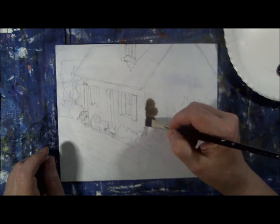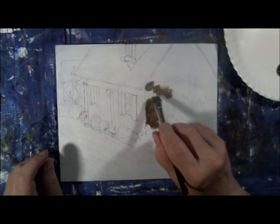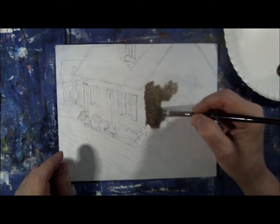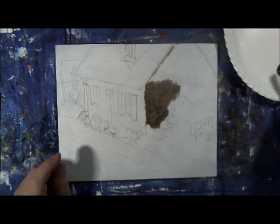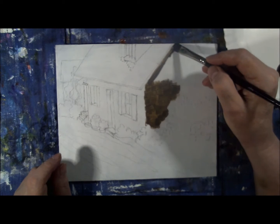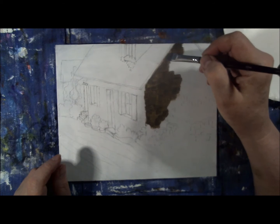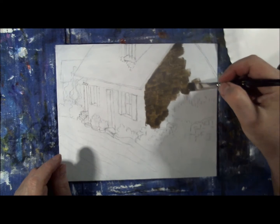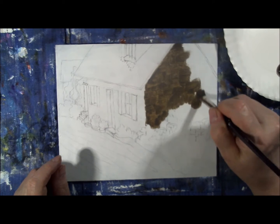I begin by applying raw umber straight from the tube on the shaded side of the building wall. I'll make parts of this darker by adding ultramarine blue with raw umber to form a type of chromatic black. Note: not much paint on the brush, only on the tip, so I'm making a lot of little short strokes. I'm just trying to get the canvas covered — we can fuss and finesse it more later. Right now I just want a nice good layer of raw umber on it.